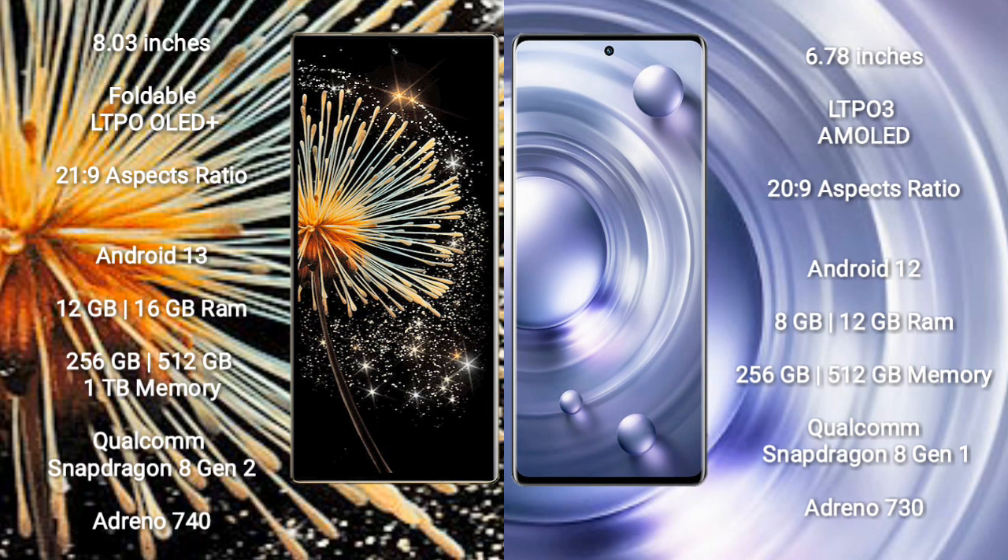Xiaomi Mix Fold 3 runs on the Android 13 operating system, while Vivo X80 Pro runs on the Android 12 operating system.